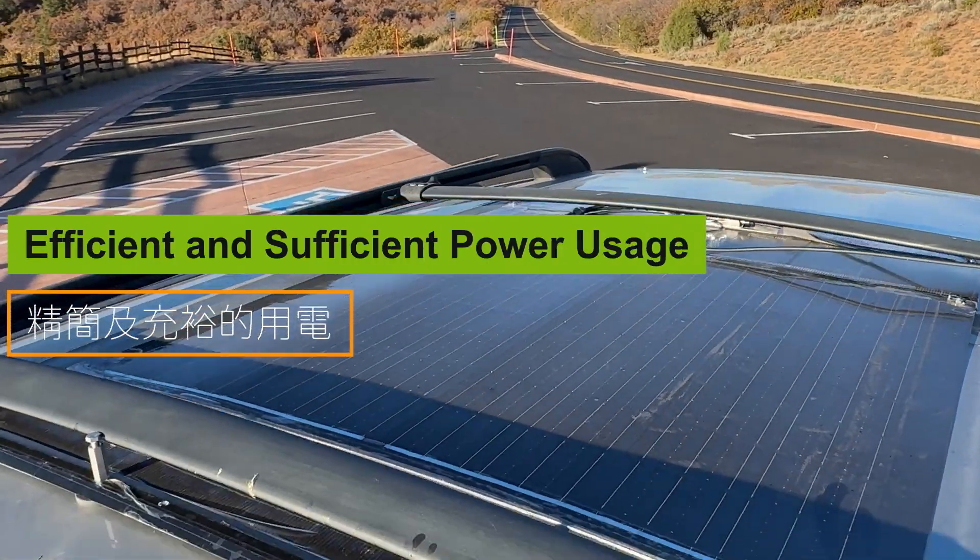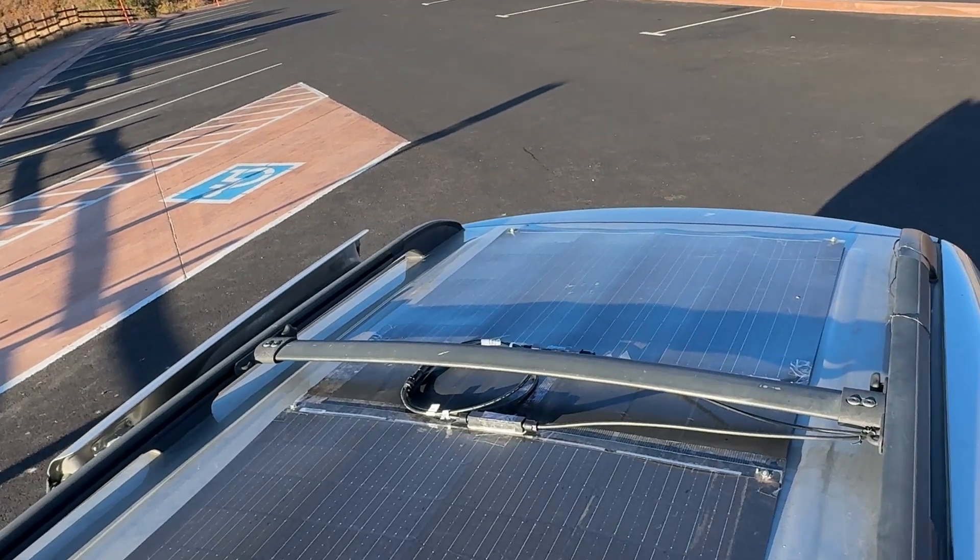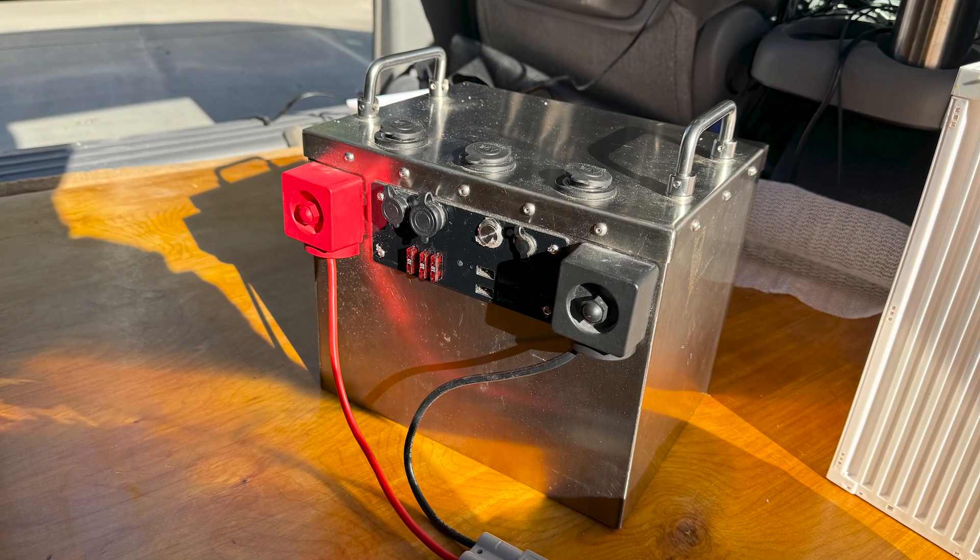Efficient and sufficient power usage: Limited by the car's roof size, I could only fit this 200-watt setup, and my battery has a compact 12-liter capacity.